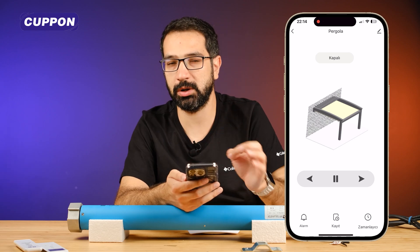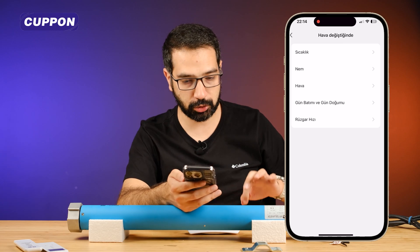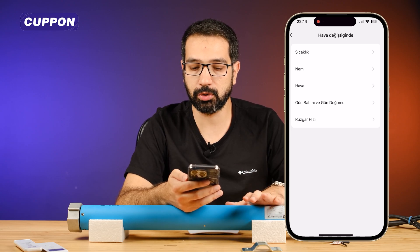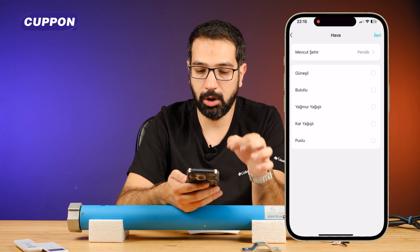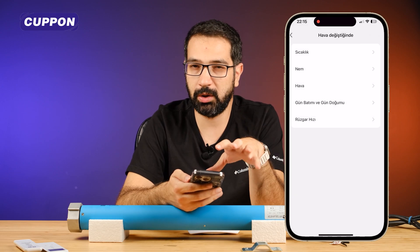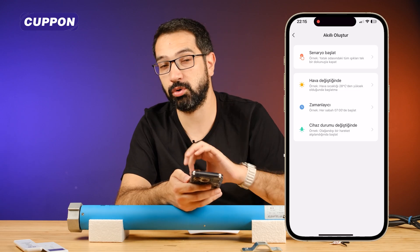Other features are already the same. I just want to mention this in pergola especially. There is a weather change situation in the automation section in the Smart Life section. Although it does not work very well, you can make a setting that works in direct proportion to the weather application of your environment and the phone you use. For example, you can make a setting such as turn off the blinds when it rains. For this, you need to authorize the application or the location of your device from the weather section. You can select rainfall and set the curtains to close when it rains. Of course, this doesn't work 100% successfully, but this is one of the nice features that smart devices offer us. Just like in guillotine, if you have more than one pergola, you can create them with a single button on the stage and turn them on and off.